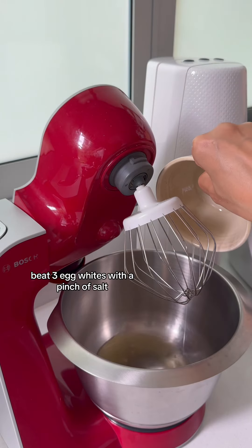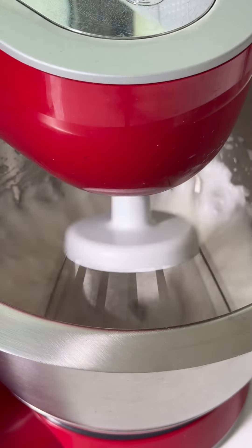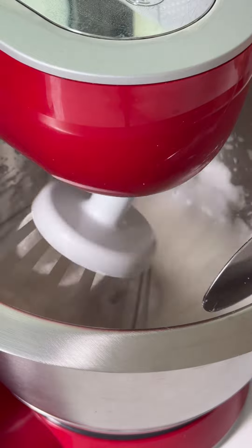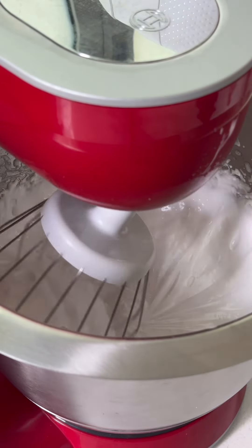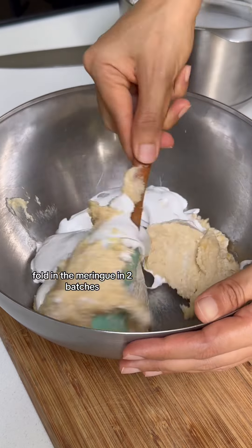Beat three egg whites with a pinch of salt. Gradually add sugar once peaks form, and beat until stiff. Fold in the meringue in two batches.